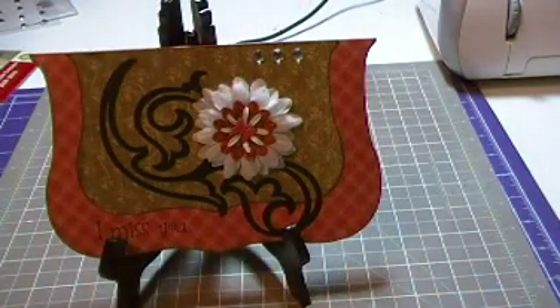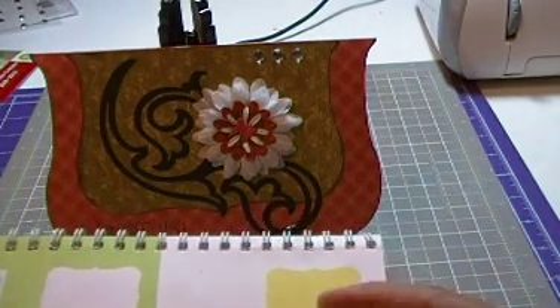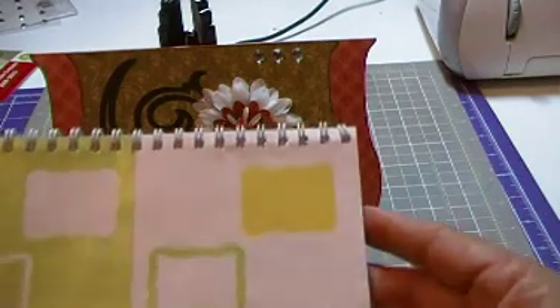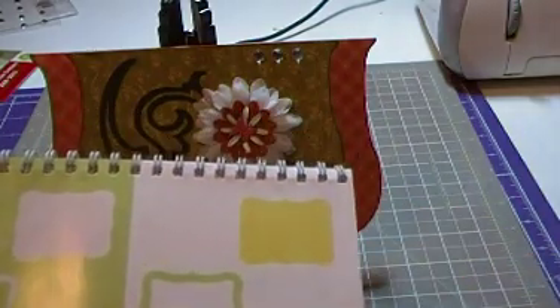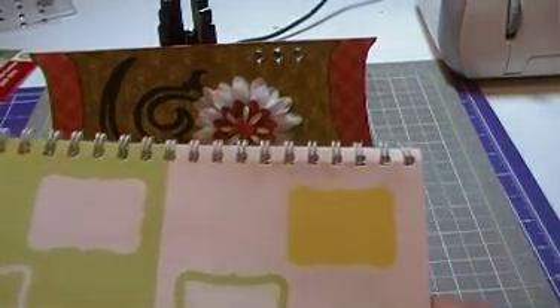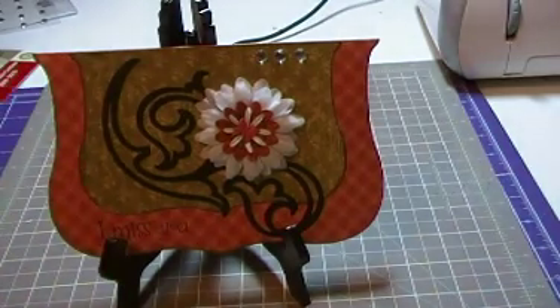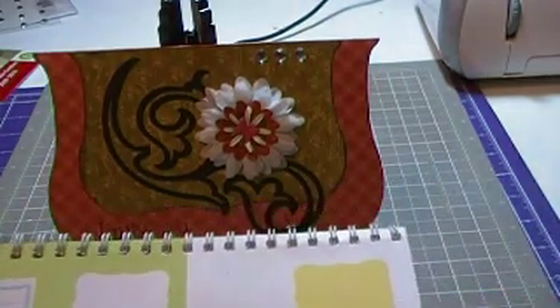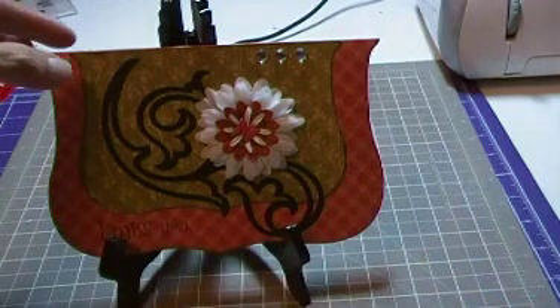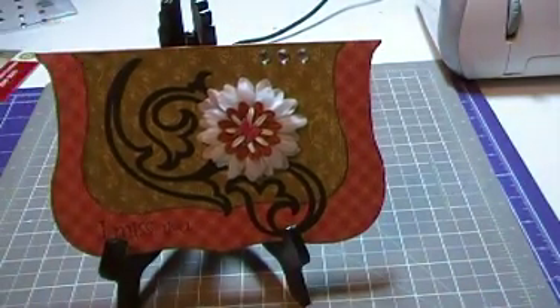So what I did was cut on page 79 — you see the scallop frame. I cut this on blackout, and my base layer, which is this layer right here, I cut it at seven and a half inches. Then I cut it again, and that is this layer, and I cut this one at five and a half inches.